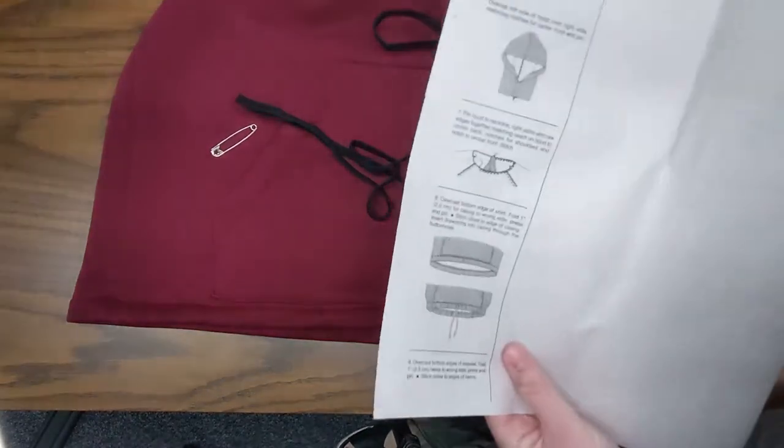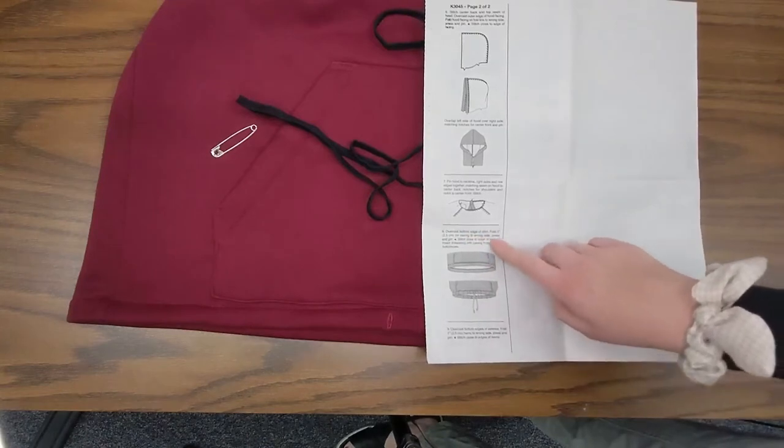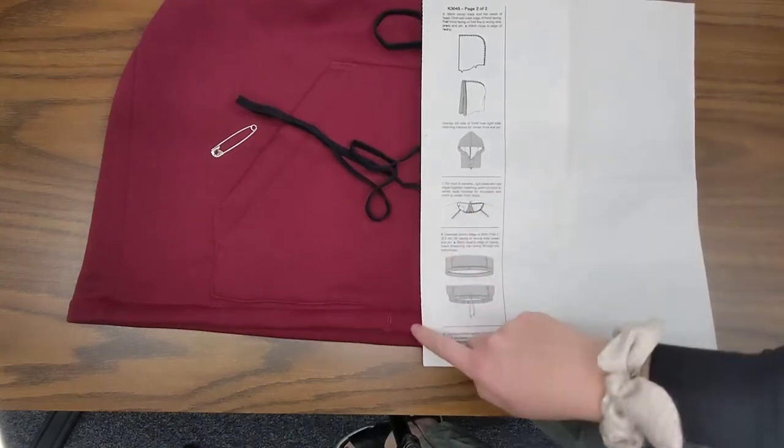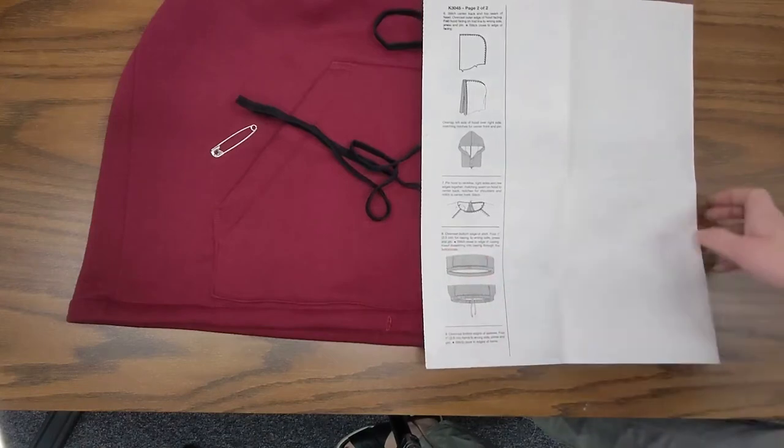Let's look at our pattern guide sheet just to see what it tells us about the drawstring. We've done the step where it said to sew the bottom of the hem - we've already done the hem, we stitched close to the edge of the casing, and then it says to enter the drawstring into the casing through the buttonholes.